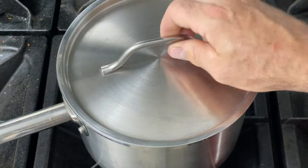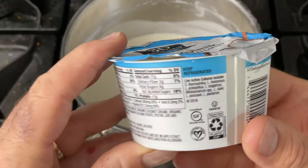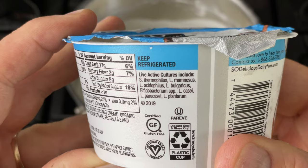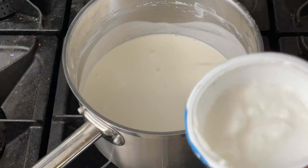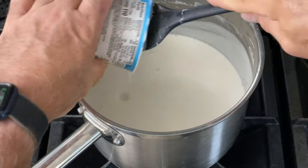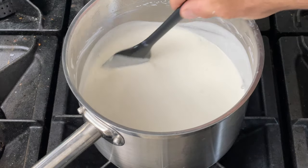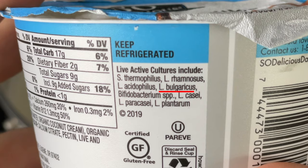Let the milk cool down until it's at least 110 degrees Fahrenheit or cooler — that's about 43 degrees Celsius. For the fermentation you want live cultures. I'm using a couple of tablespoons of a commercial vegan yogurt that has live cultures in it. You only need to do that once, because after your first batch you can use that yogurt to culture new batches over and over again. You can also use the contents of a probiotic capsule. For the best yogurt, make sure you have at least the two lactobacilli bacteria: lactobacillus bulgaricus and streptococcus thermophilus, which are what most commercial yogurts are made with.